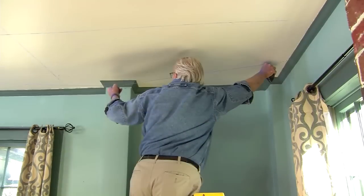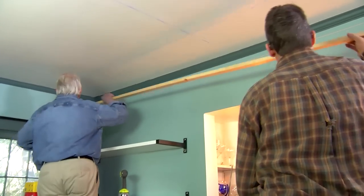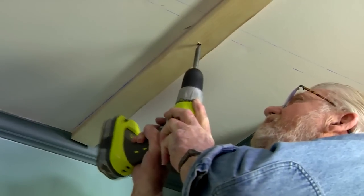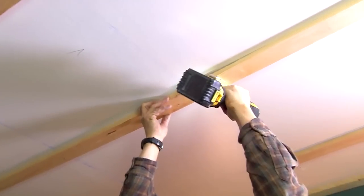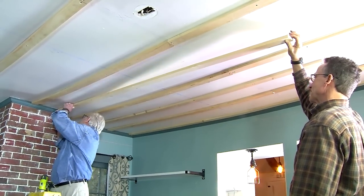We begin by installing furring strips around the perimeter of the room, then put one every 12 inches across the ceiling, screwing them into the joists we located and marked earlier. The furring strips serve two purposes: to provide a secure nailing surface around the perimeter of each tile, and to allow us to correct any irregularities in the ceiling.